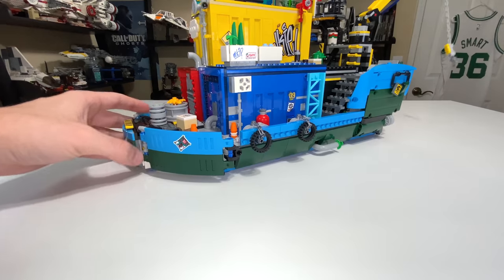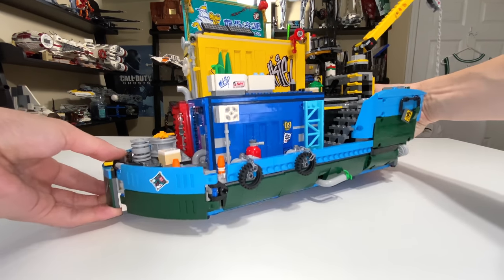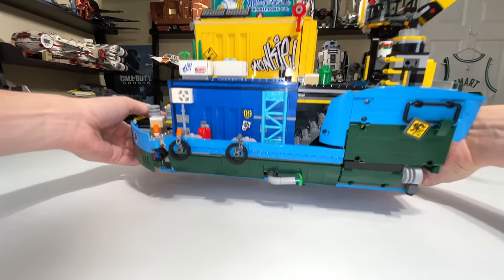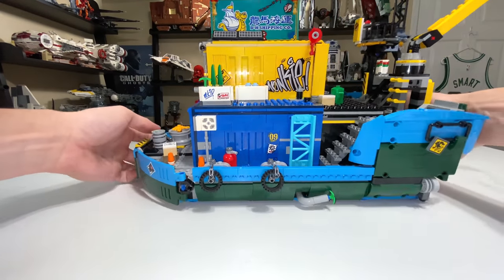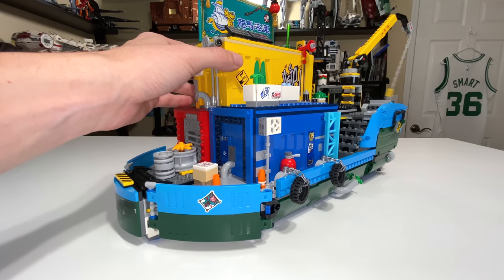The ship closes up with the mech and other vehicles hidden inside. Just grab it from the front and back at the same time and you're set. Since it does come apart easily you may be worried about picking it up, but you don't really have to worry. I would say this is not a one-hand hold though — you definitely need two hands to properly move it anywhere because of its large size.